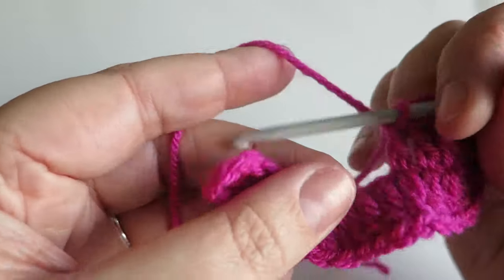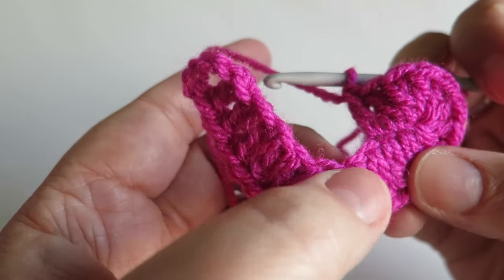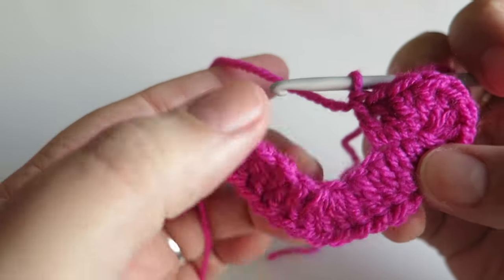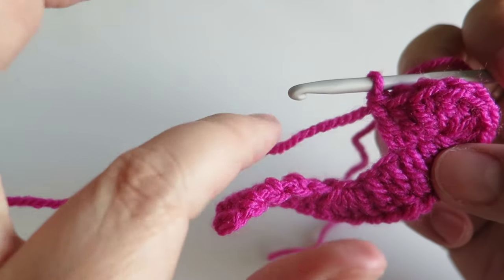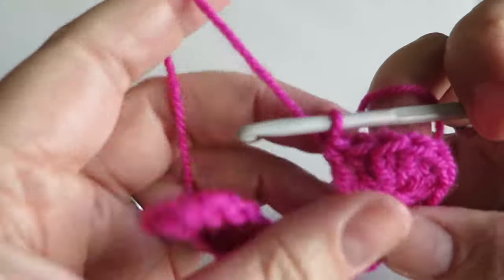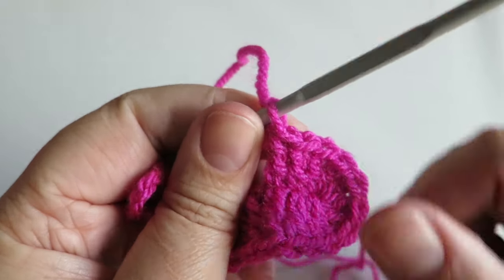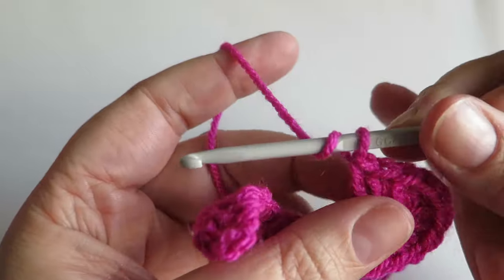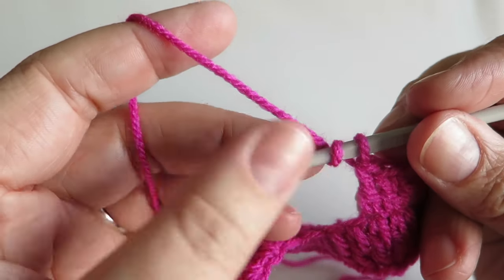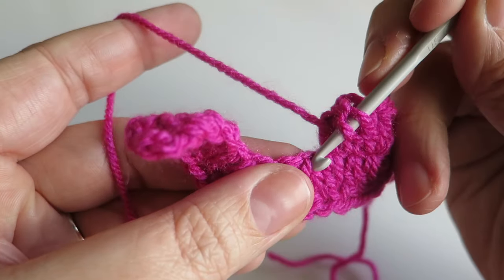Now what we're going to do is work across the next five treble stitches — that's one, two, three, four, five — but we're going to do them together as one, so there's only going to be one little stitch at the top. We're going to join them all together essentially. So you just start off the treble as if you normally would — put your hook down into that stitch.